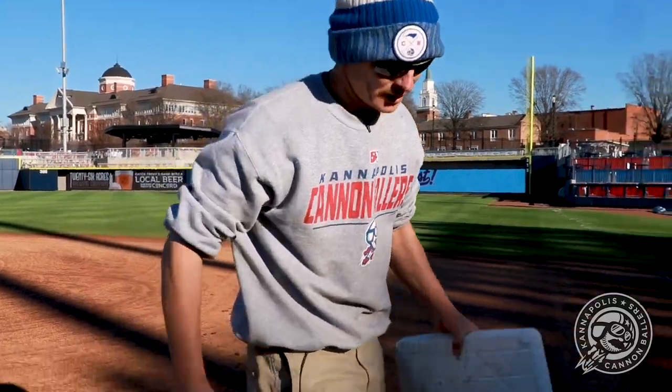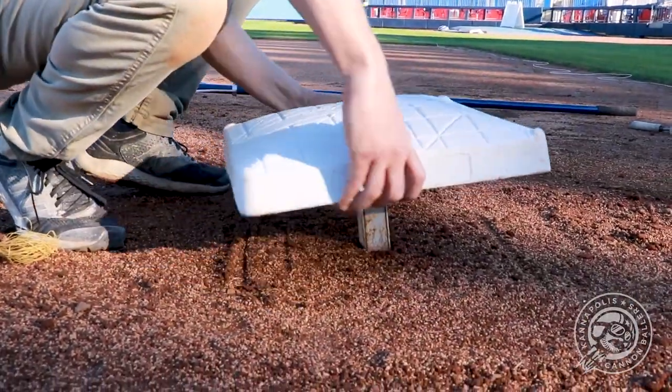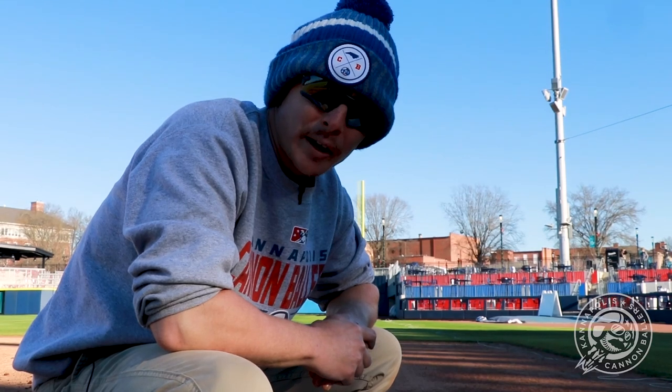Alright baller fans, we filled it in, everything's ready to go. Let's go ahead and put the base in and see what we look like. We're down, we're flush, the base isn't going anywhere — we're ready to go for the season.